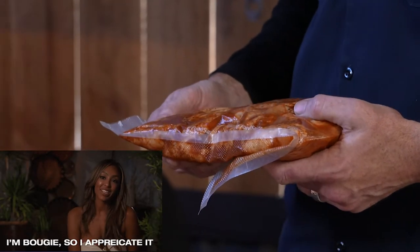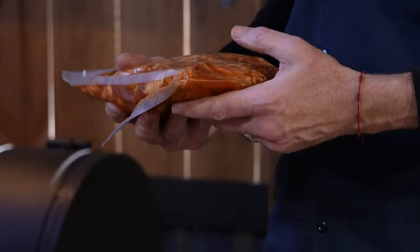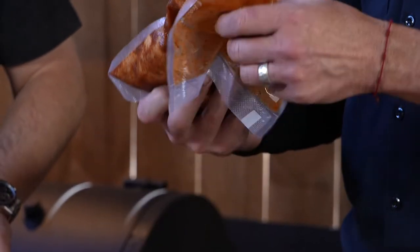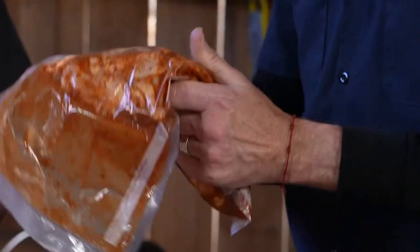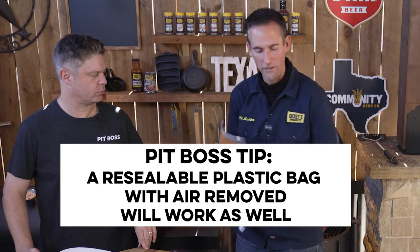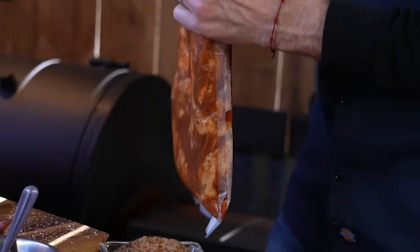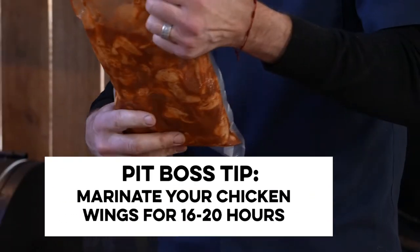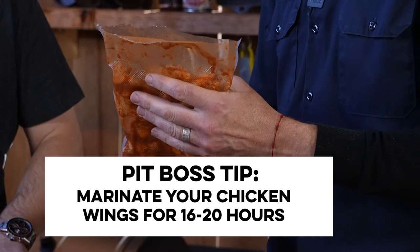So what are we gonna do with this? When you vacuum seal, put the marinade at the bottom, put the protein on top of it, then pull your seal and massage it for about five to six minutes. Most people don't know that little trick — it gets the marinade into the muscle. A lot of people don't marinate their chicken wings first; they cook them off and then toss them. I like to marinate them for about 16 to 20 hours.